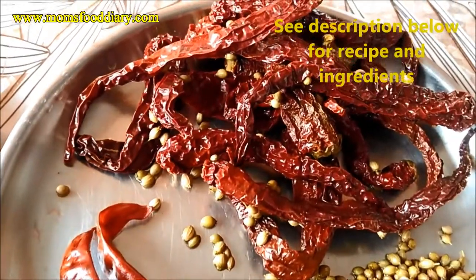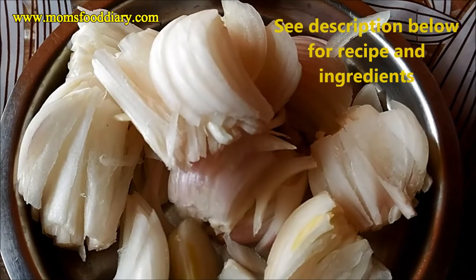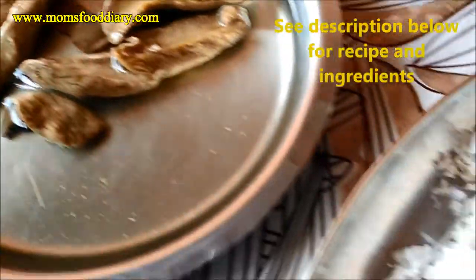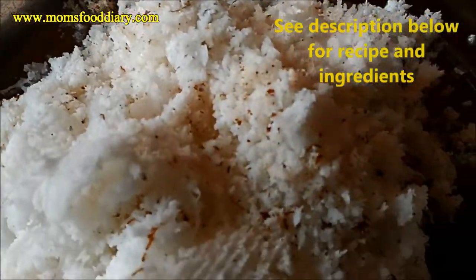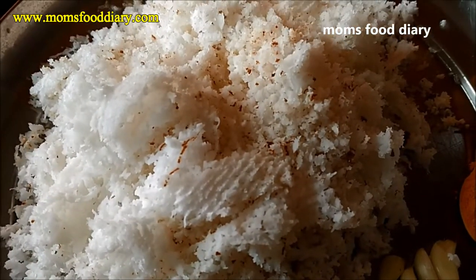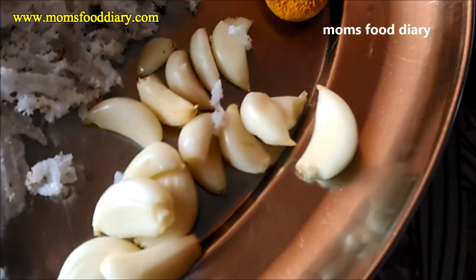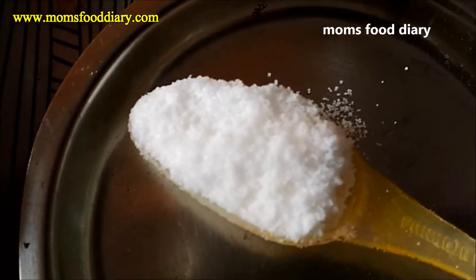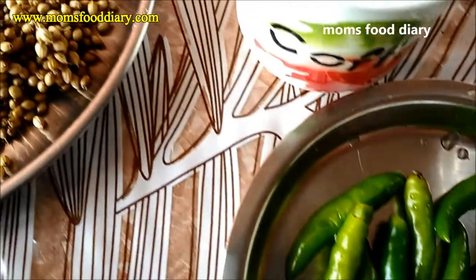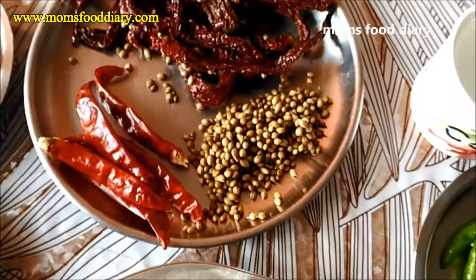Along with that we will be needing two chopped onions. We have grated half a coconut, and these are dried mango pieces — four to five, or you can add one lemon juice instead. We need one teaspoon of turmeric powder, one bulb of garlic, salt as per taste, and eight to ten green chilies to flavor the recipe and remove the fish smell. We also need sufficient water to grind the masala.